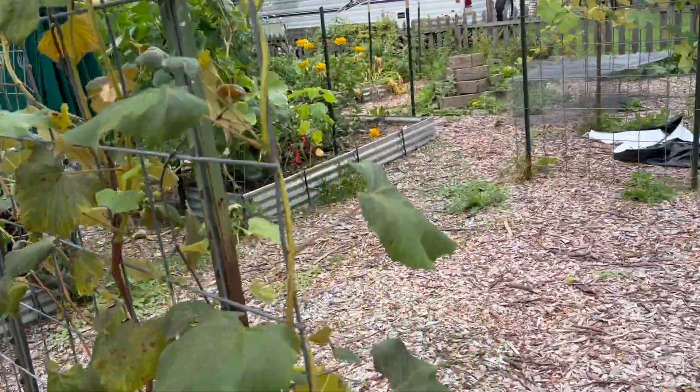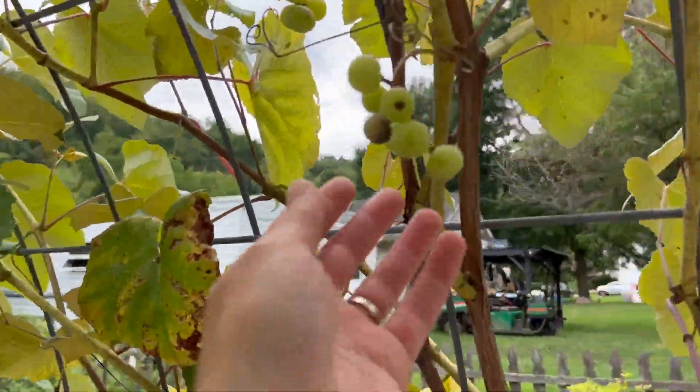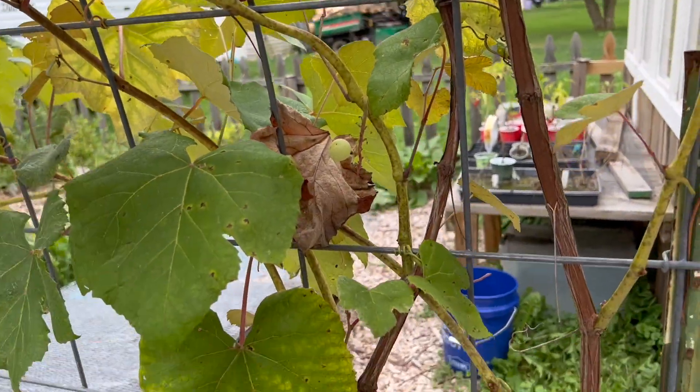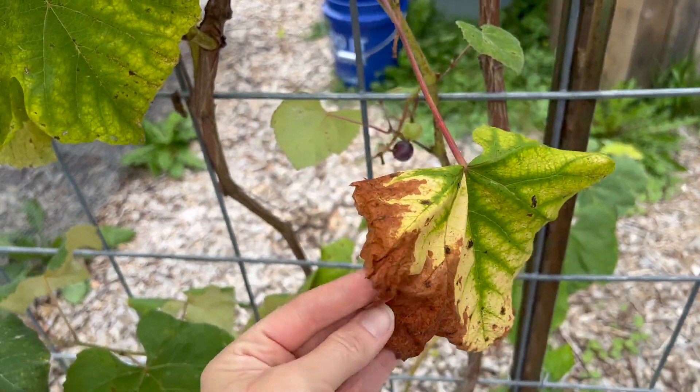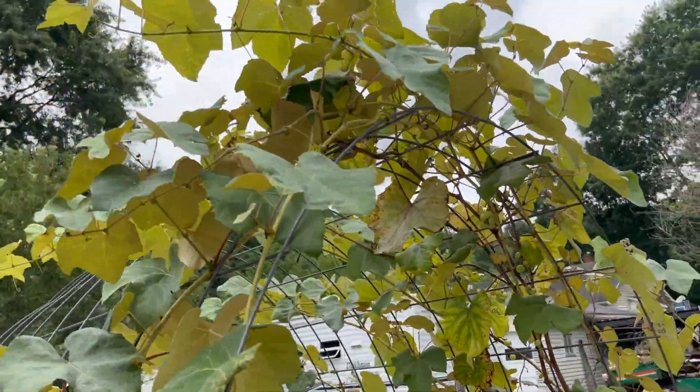Or if I just need to start over. Here's the next one — it produced a few grapes this year. But again, it's got this leaf disease. So I need to figure out what's affecting my grapes and get that taken care of. And then this spring, we will prune and get them managed a little bit better because I've got some branches going where I don't want them to go. So we'll get them pruned and trellised just a little bit better for next year.